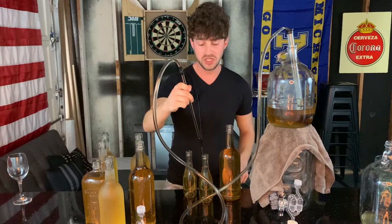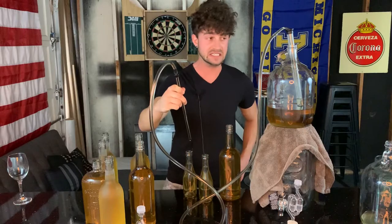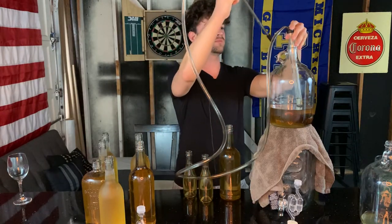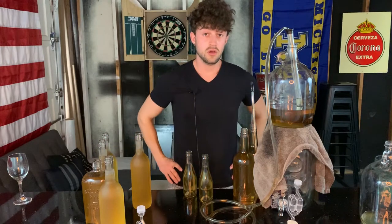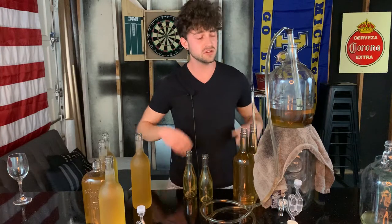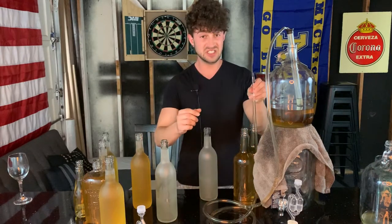I've literally just committed the sin I told you not to commit, which was not having enough bottles to finish this. Do as I say, not as I do — and you're seeing now why you need to have enough bottles. It just gets really messy really fast, and you could waste a lot of wine if you don't have enough bottles to begin with. But we're fine. This is fine. Let's finish.